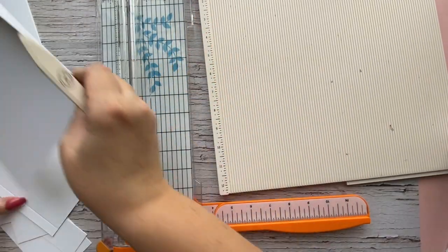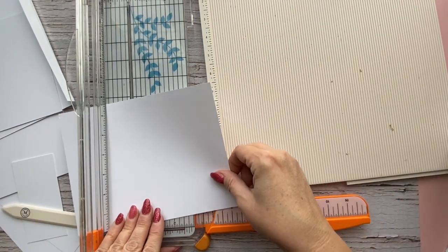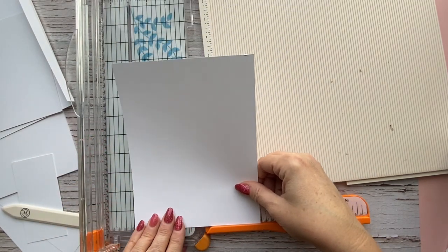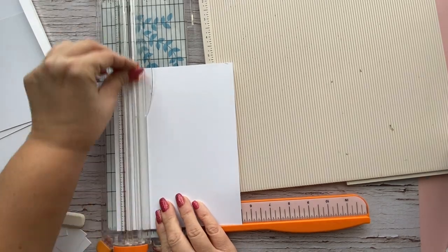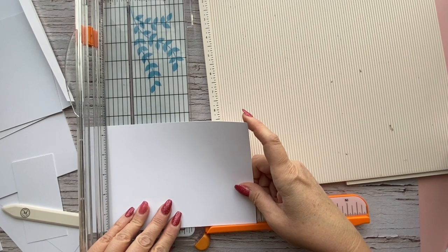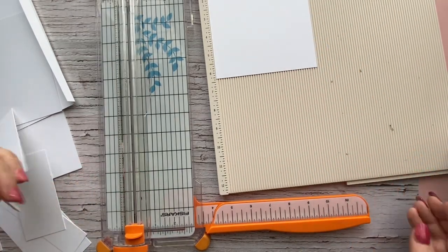Now we're going to cut out the bottom flap. For the bottom flap, cut a piece that's five and a half by six and a quarter. This is the bottom flap, and again you're going to score this also at half an inch — run your five-and-a-half-inch side along the top of your scoreboard and score at half an inch.